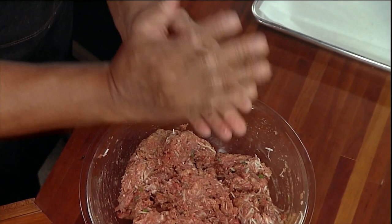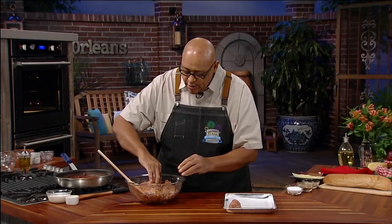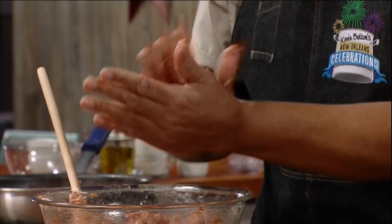So take a little bit of your meat and just gently roll it. We don't need to squeeze. Don't squeeze the life out of this. Don't make this very hard. That's what keeps a meatball tender.